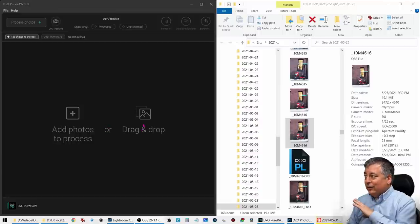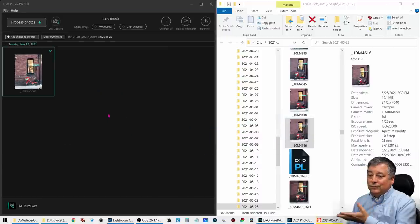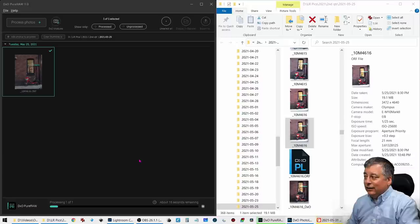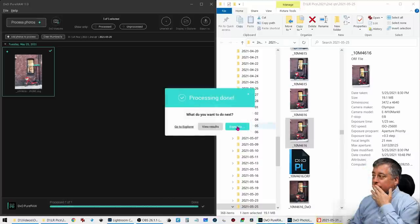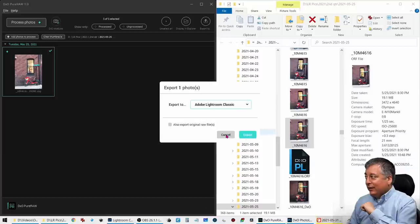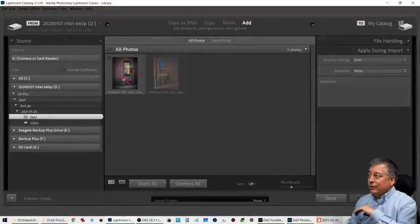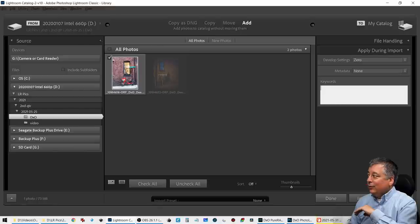DxO PureRAW has a very simple interface. The way I use it is I drag files from my file explorer into DxO PureRAW, then click Process. It prompts you with a window to export using DxO Prime or Deep Prime in DNG format, or JPEG if you prefer. It exports into a subfolder called DxO, or you can choose a custom folder. Processing takes about 30 seconds to a minute per image. Once done, I can export directly to my software, import it, add my keywords, and select import.